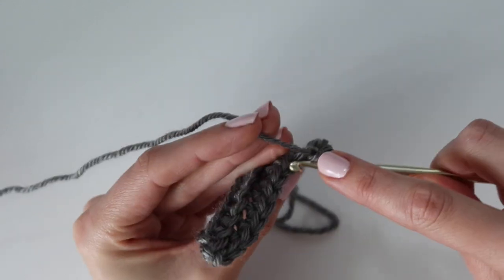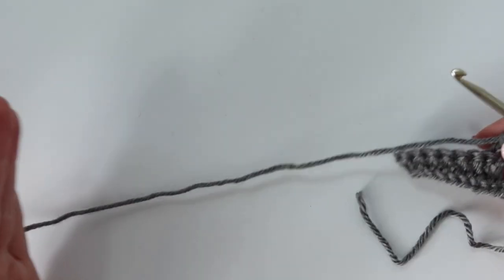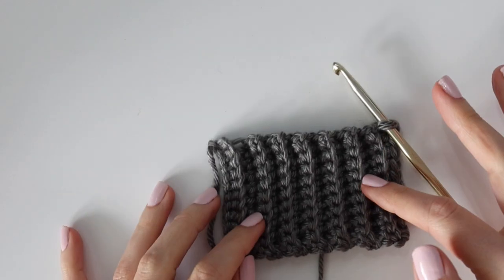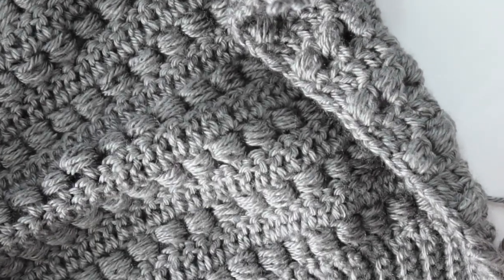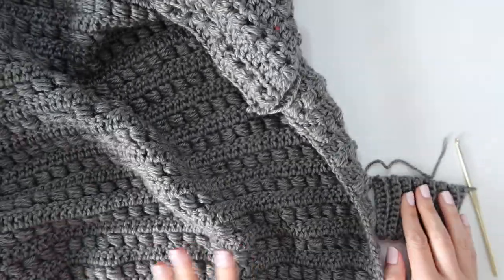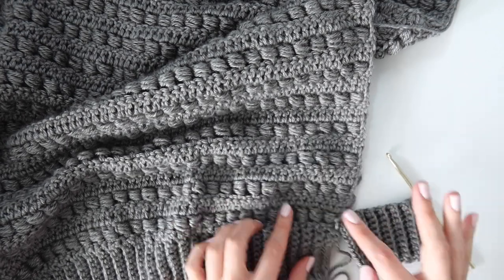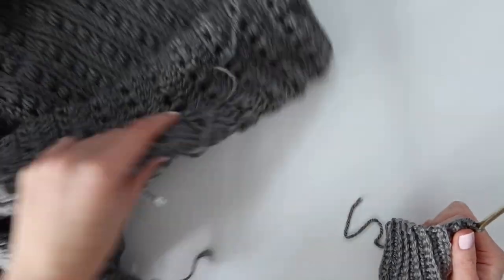The ribbing is the same for the front panels as well. Here's my little swatch of the ribbing — this is what your back panel should look like all worked up. I made the size small and have a total of 74 rows, but that'll change depending on what size you made. Go back and double-check your row count to make sure you have the right amount for your size, then we'll move on to row one of the main body, which uses the alternating bead stitch rows.